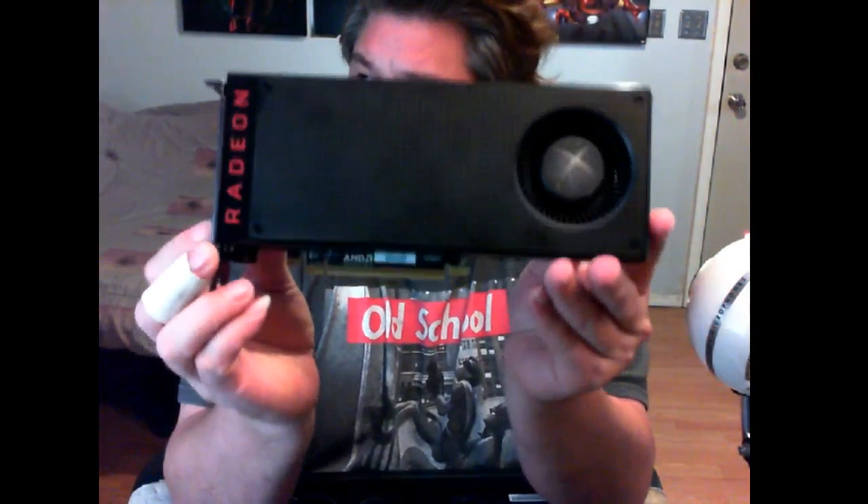All right everybody out there in the Craft Chest nation, this is Craft Chest here with the moment you've been waiting for — the actual reveal of the RX 480 build. I have the PC right here and we're going to be going over the core components of this PC that we built up to this point.